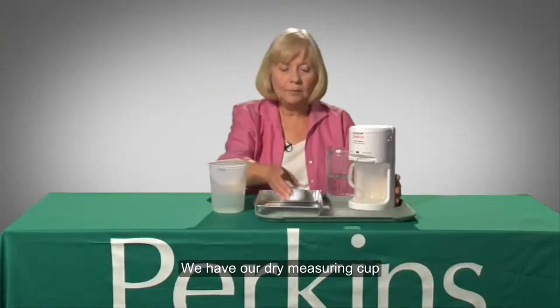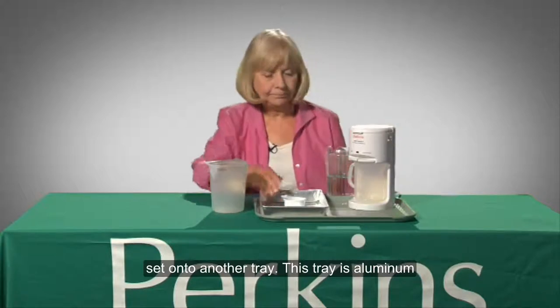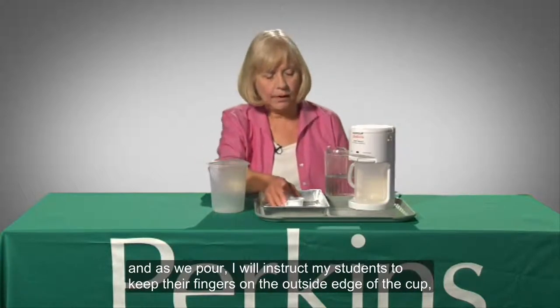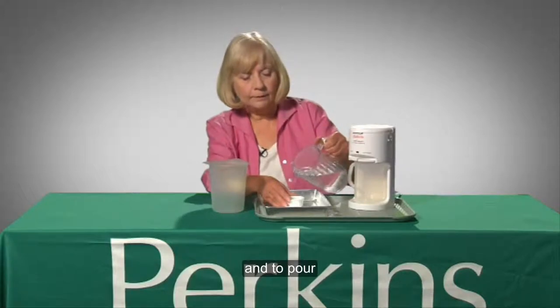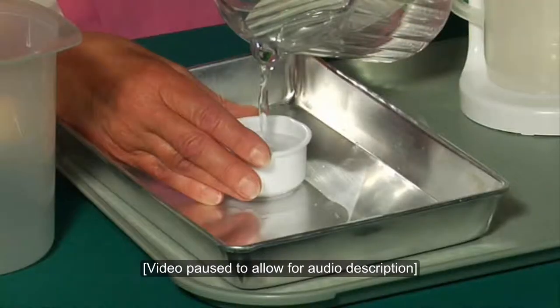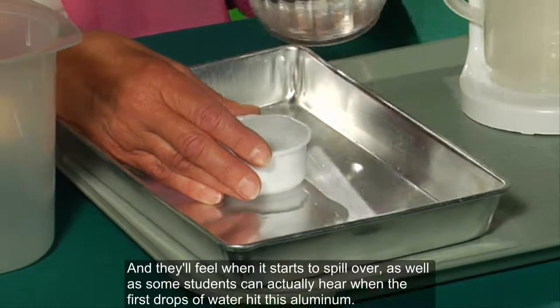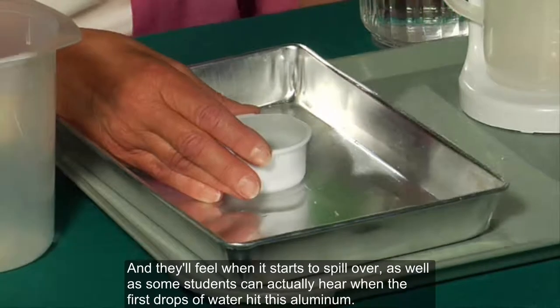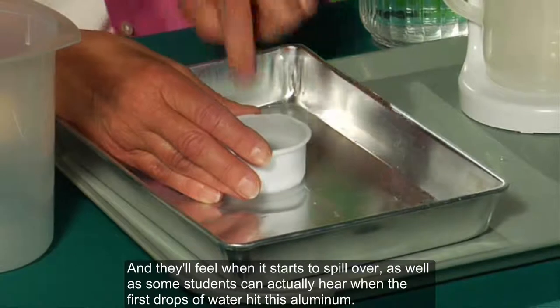We have our dry measuring cup set onto another tray — this tray is aluminum. As we pour, I instruct my students to keep their fingers on the outside edge of the cup and to pour until it reaches the top and to listen. They'll feel when it starts to spill over, as well as some students can actually hear when the first drops of water hit this aluminum.